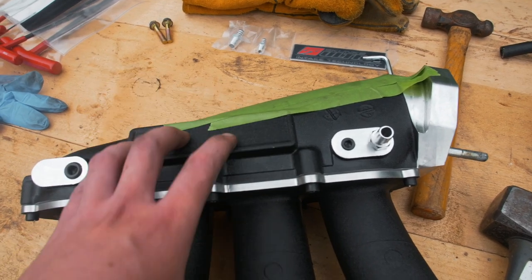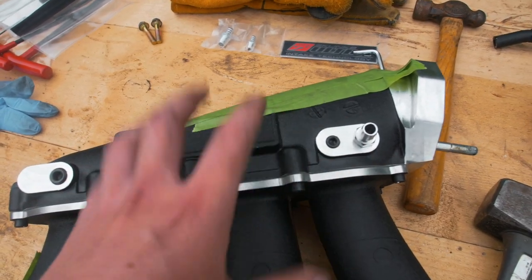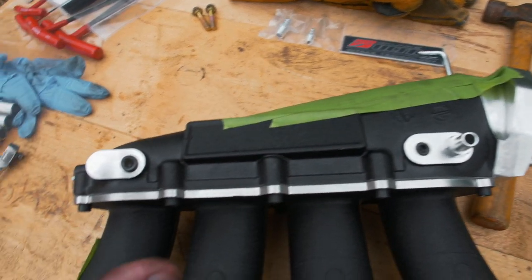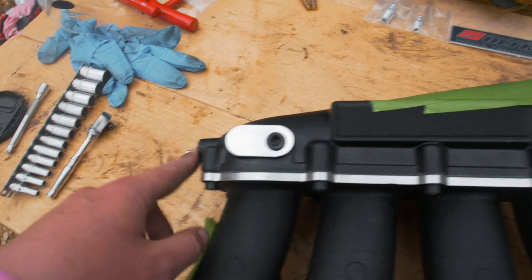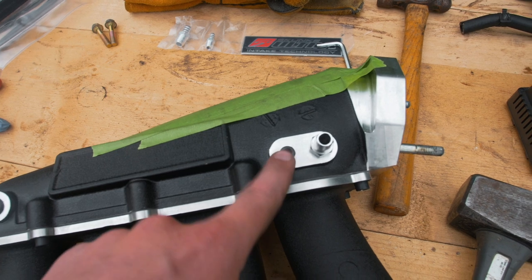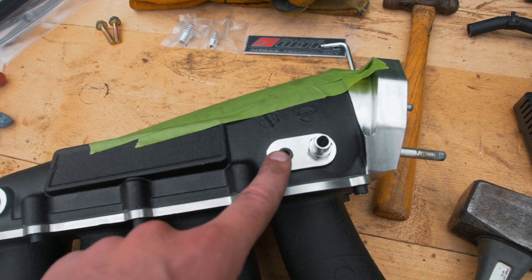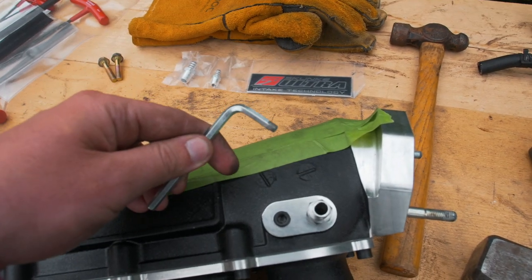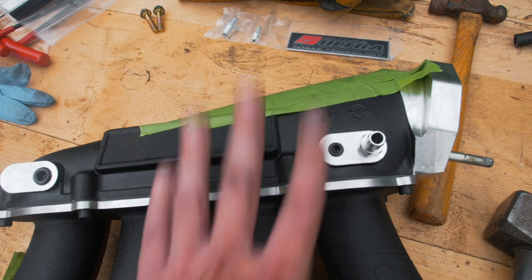Just putting the fittings on the bottom of the Skunk2 manifold. A word of warning: because Skunk2 is an American brand, all of these fittings are actually imperial. You can get away with a 6mm allen key, an 11mm socket, and a 12mm, but one was really difficult - it's sort of a four-and-a-half mil size if you're metric. We ended up having to make one fit with an angle grinder, so make sure you've got those bits before you start.